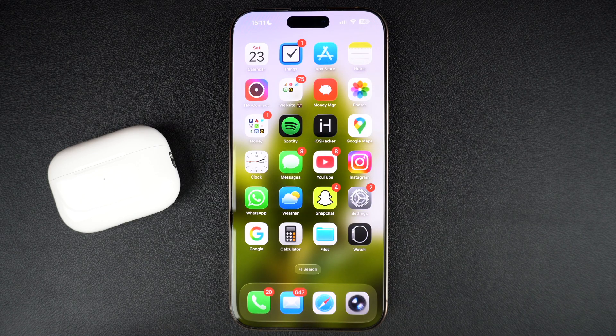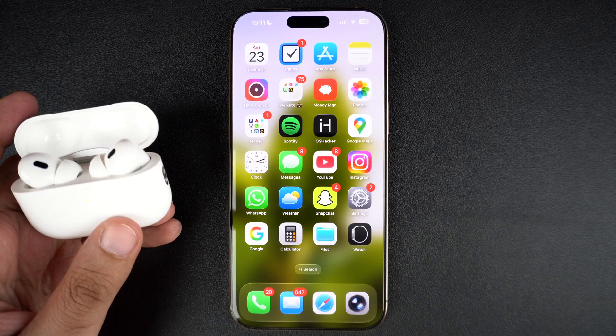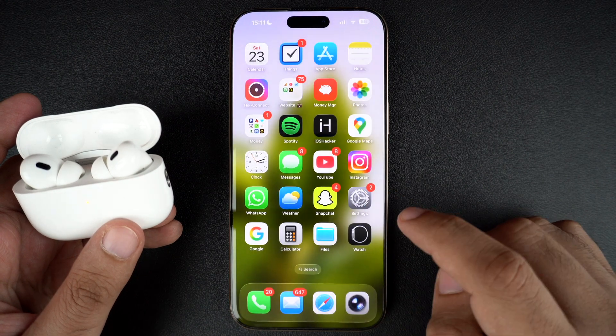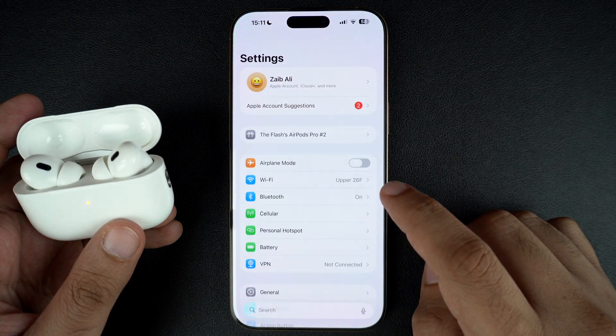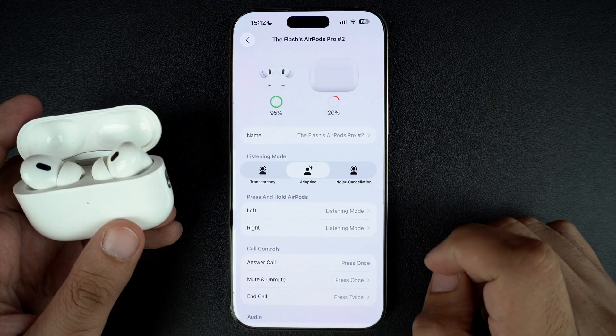To turn this sound off, simply bring your AirPods case close to your iPhone and open its lid. Putting the headphones in your ears also works. Then open the Settings app and tap on your AirPods name from the top. If you don't see it, you can also open the Bluetooth settings and tap on the i button next to its name.